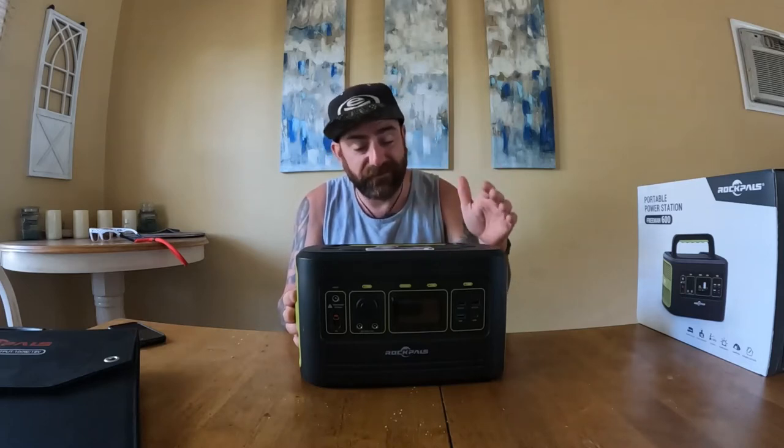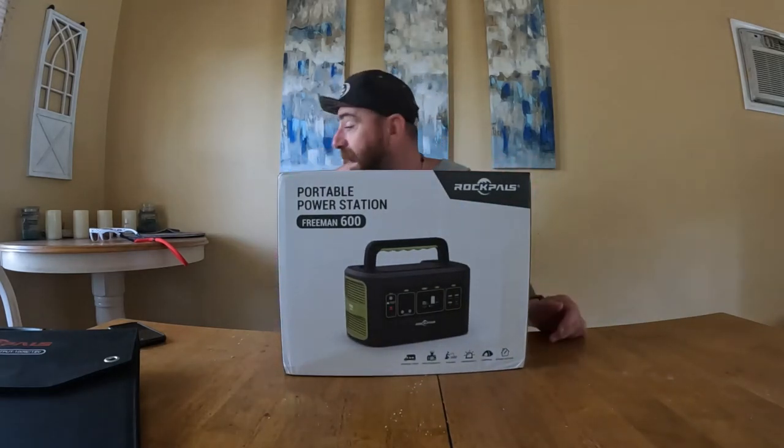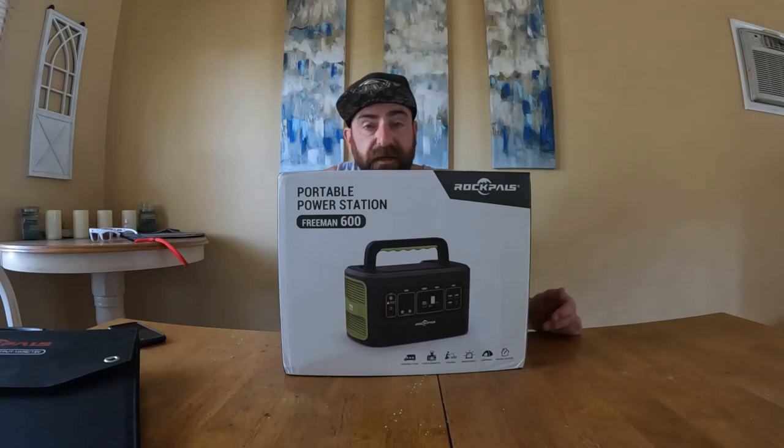This is for work and will stay in the truck, always charged. I can charge all my drills, my chainsaw battery — yes, I use an electric chainsaw. When you're only making four or five cuts per deployment, you don't need gas. I loved it so much I bought my own. I believe in this product so much that I had to have one, so today we'll do a quick unboxing.